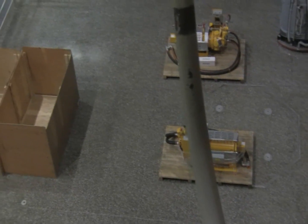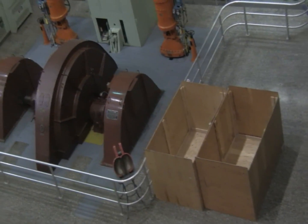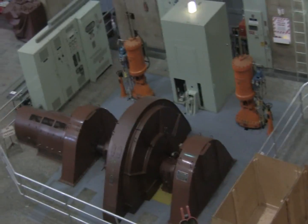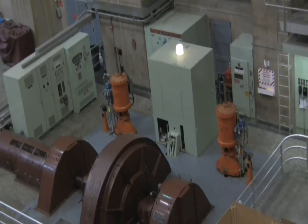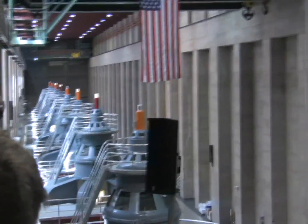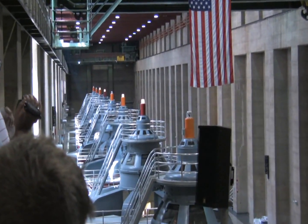This Pelton Water Wheel Generator was the very first generator to go online here at the power plant, on September 11, 1936. The first commercial generator was N2, one month later on October 22, 1936. The very last generator to go online here is also on the Nevada side — N8, all the way down at the end — but it didn't go online for another 25 years, in December of 1961.